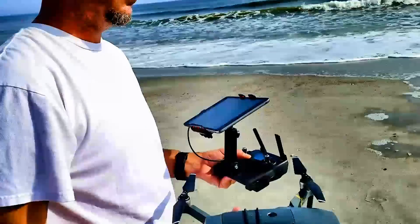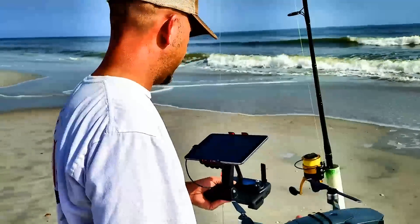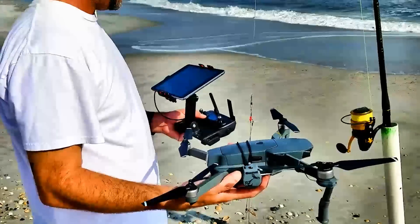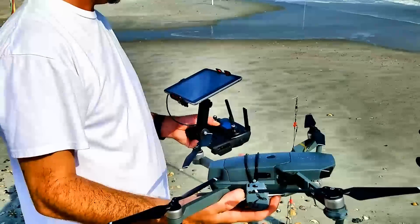Brandon, you say this thing can take it out 3,000 yards if you want? Yep, if you want to. Bear with me just a moment — picking up a couple GPS signals, getting the GPS located.